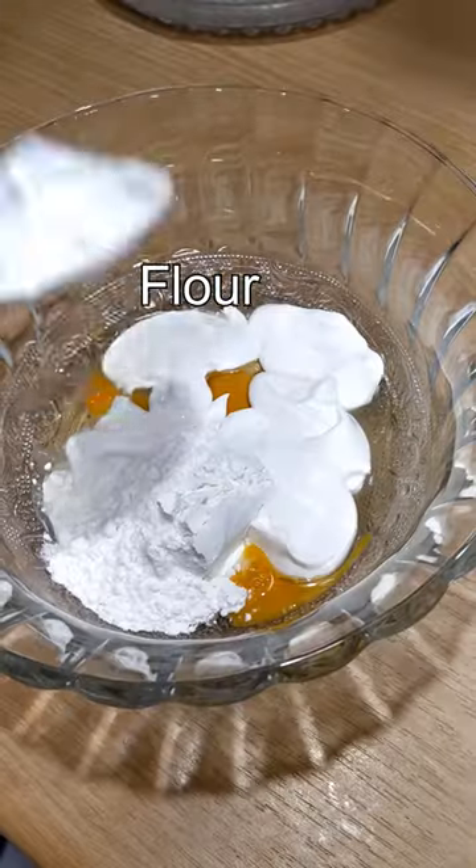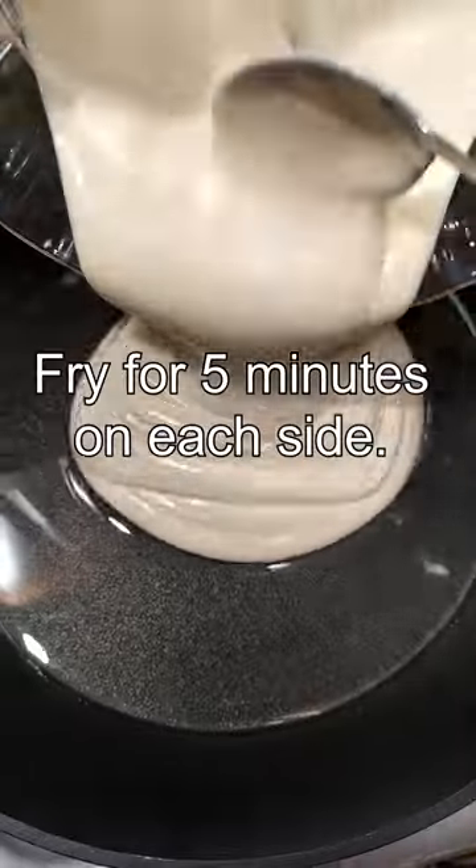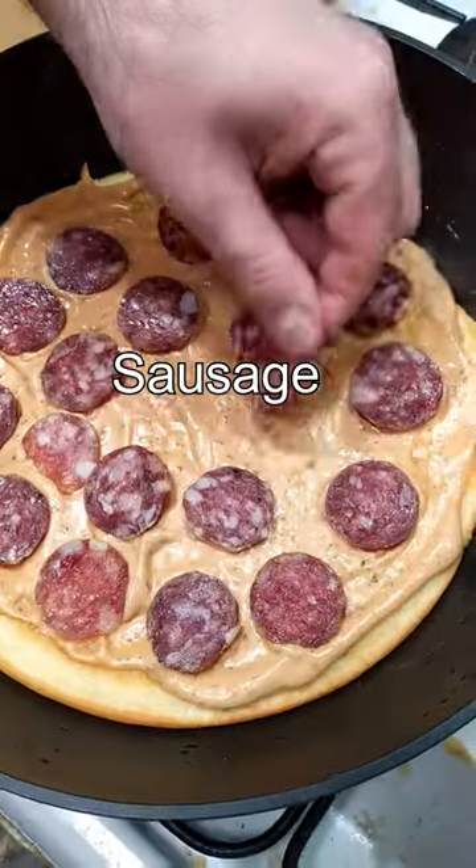Take 1 egg, 6 tablespoons of sour cream, and 6 tablespoons of flour, then mix. Put this mass in a pan and fry for 5 minutes on each side.